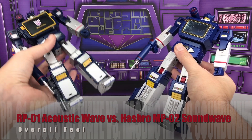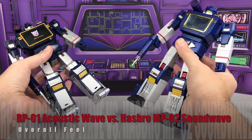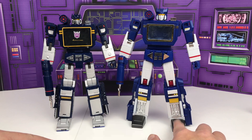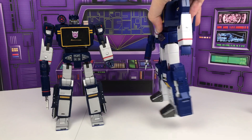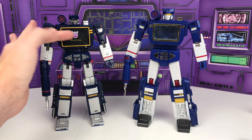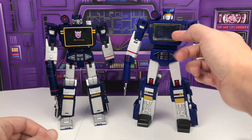Soundwave is extremely light compared to Acoustic Wave, and this just has to do with the amount of die-cast that is built into Acoustic Wave, although both of them do have die-cast feet, which provide the stability for both figures. Soundwave does have a little bit more wiggle, but given that this mold is over two years old, this could just be wear and tear on the joints. The plastic on both is comparable, but Acoustic Wave does feel a bit more durable and stable.